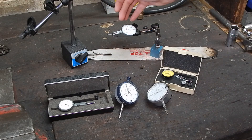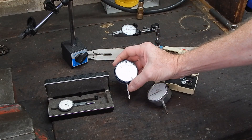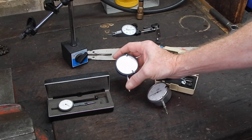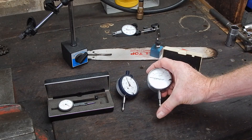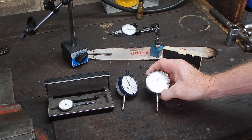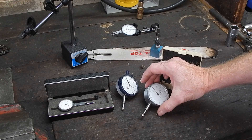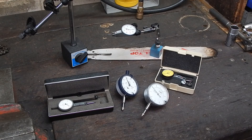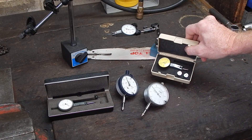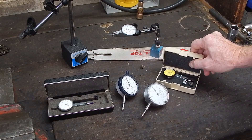You've got a choice of either a dial test indicator like this or a plunger type dial indicator like this. This one's a Mitsuyo, $65 for one like that. This one's a cheap Chinese one which I started off with, about 20 bucks. They both work good. Starting off, it's quite okay to buy the cheap stuff — it'll do the job for a while until you drop it, which is what happened to this one. It now works but it's got stiction, so the repeatability is not there.